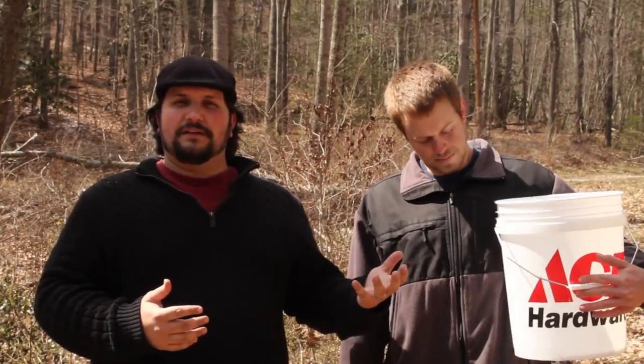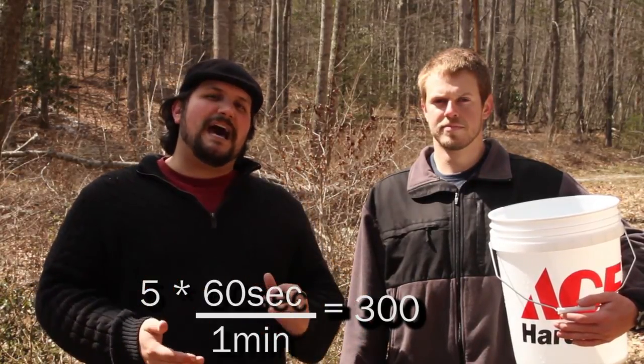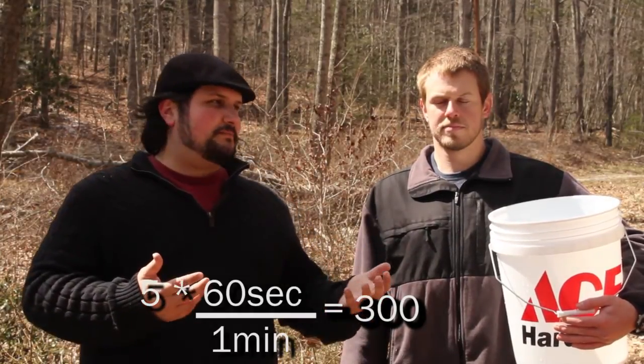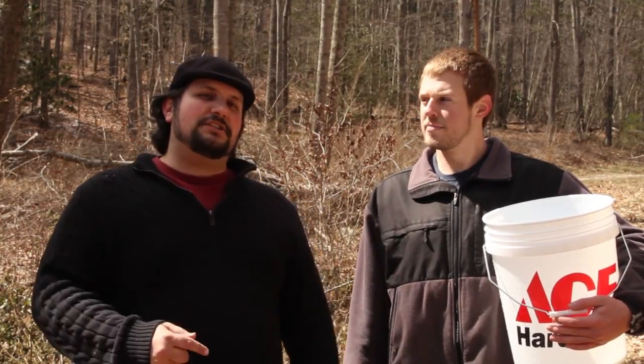Here's the formula to find how many gallons per minute you have. If you've got a five gallon bucket like we do, you're going to multiply the 60 seconds in a minute by five — that's 300. Then once you've timed how long it takes to fill that bucket, say for us it was three seconds, you're going to divide 300 by three seconds, which gives you a hundred gallons per minute. So we're pulling about a hundred gallons per minute in this water supply, and Seth's probably got a good chance of being able to produce some electricity with his water.